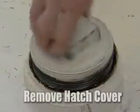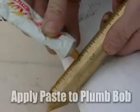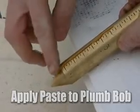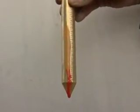Next, we will locate the gauging hatch and remove the cover. Now using the gauging tape and the brass plumb bob, apply a thin layer of the water gauging paste to the plumb bob. When the water gauging paste comes in contact with water, the paste will turn color.